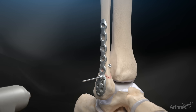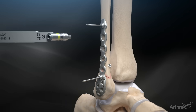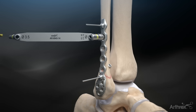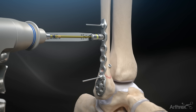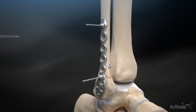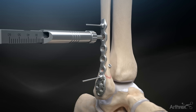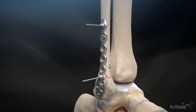Provisionally fixate the plate with BB tacks. Drill with the 2.5 mm drill bit through the 3.5 mm / 2.5 mm drill guide in the slot. Measure with the depth gauge and implant the desired length 3.5 mm cortical screw. Add additional 3.5 mm screws as needed.